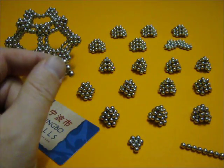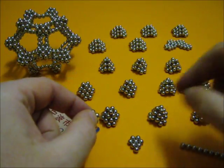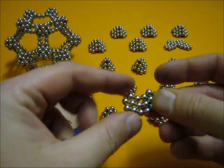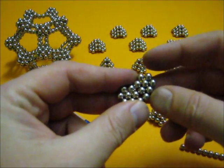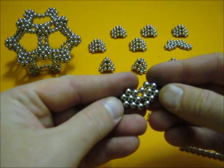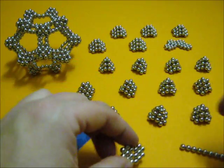We are going to make a very open tetrahedron, a very open cube, and also a very open octahedron. You need these basic elements that look like this, and you easily join them together like that.